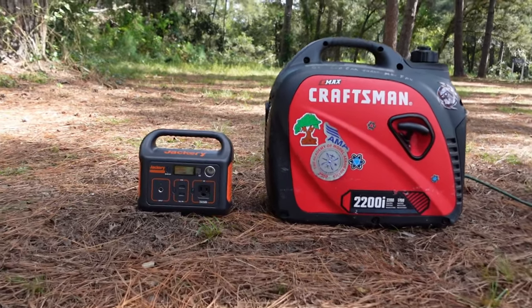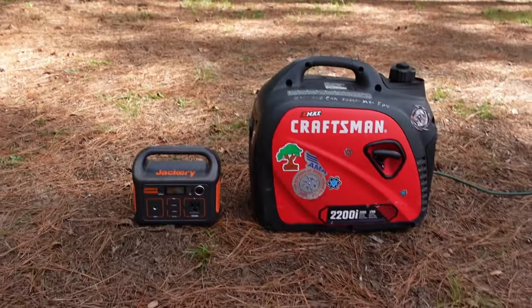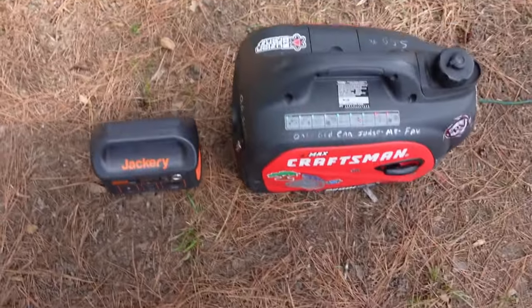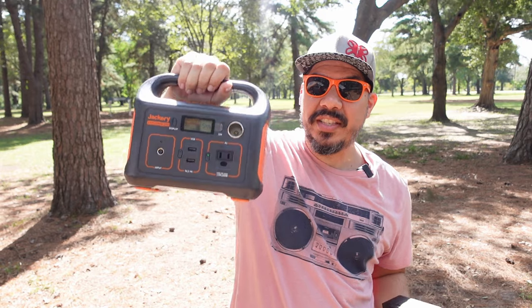Now, make no mistake — a generator with a can of gas will probably let you charge 50 to 100 packs or more. So this is not a replacement for charging your whole crew, but if you're just out there for yourself with 8 to 10 batteries, this will get you another 10 to 12 packs charged on 6S.